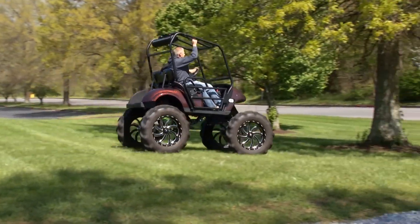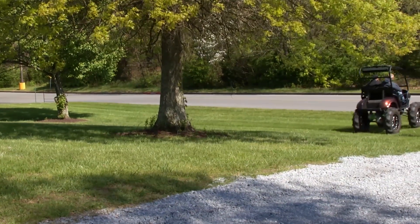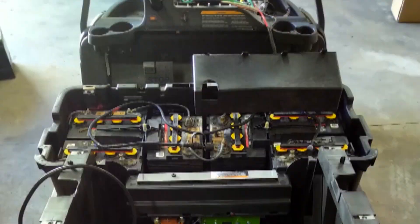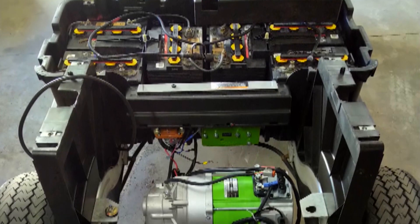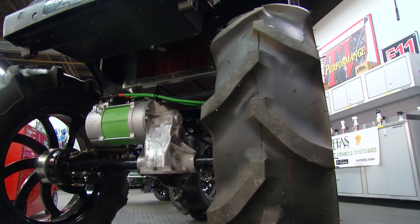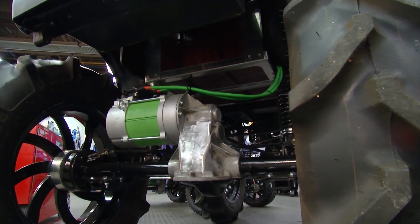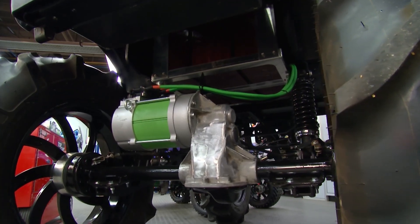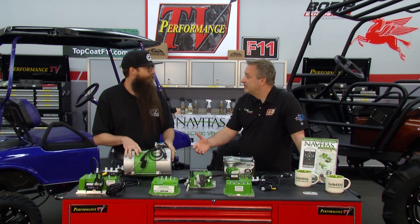Performance can be increased further if the user makes a few setting changes in the app. Most golf carts are DC — so what are the advantages of an AC motor? AC motors are more efficient, run at cooler temperatures, and are completely brushless, so you don't get brush contact or brush wear. An AC kit also has a higher RPM through the whole speed curve, so it's quicker and more reliable.